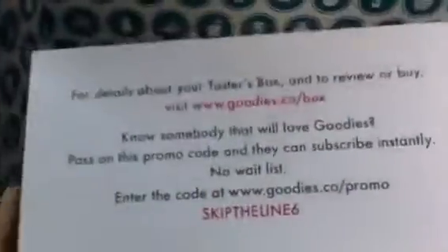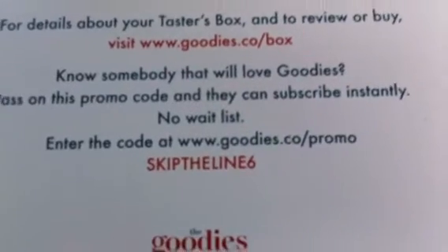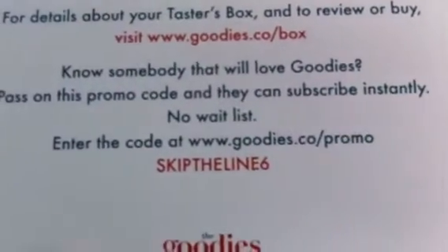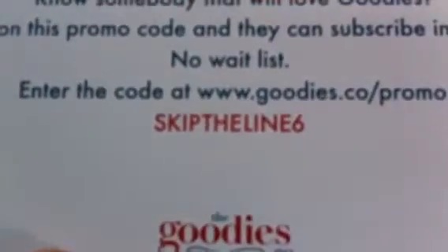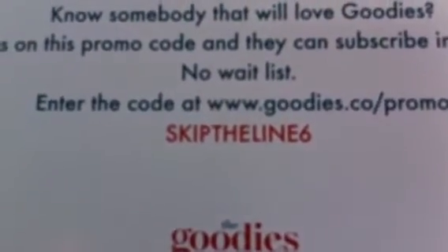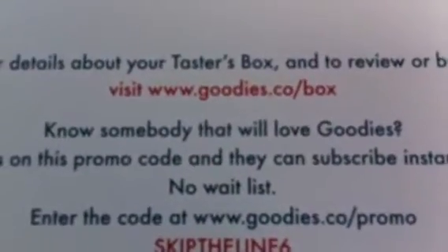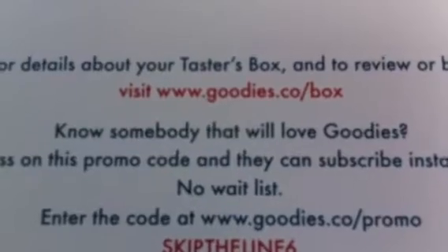And of course here is y'all's favorite Stevie. So we open the box up, and this is the card that always comes in it. On the back — you can pause it — there's no waiting time to be put on the list. When I did it it took about four weeks. So 'skip the line 6' is the code that you can put in if you go to Goodies.com/box.